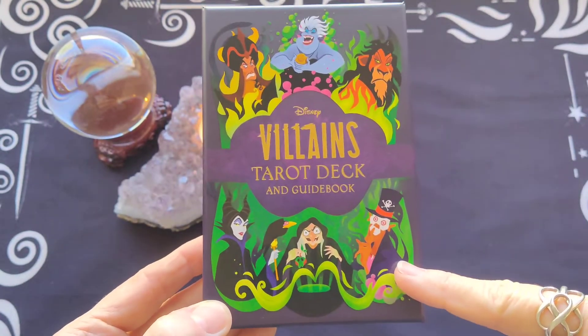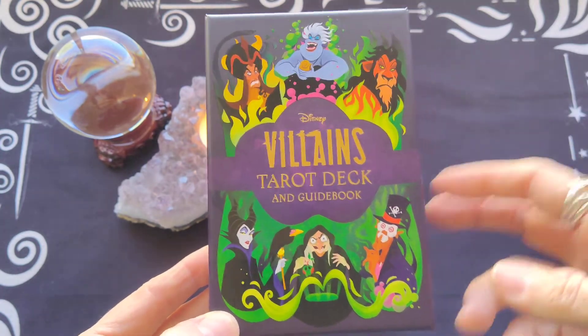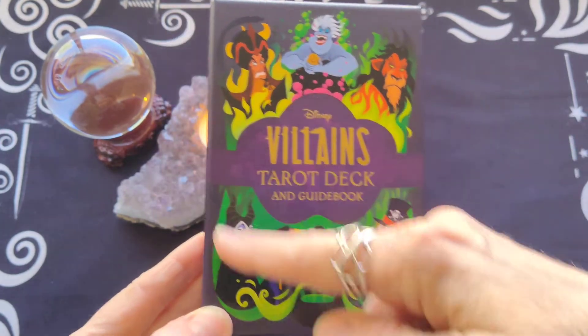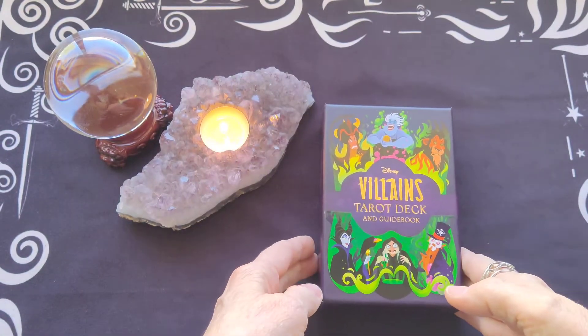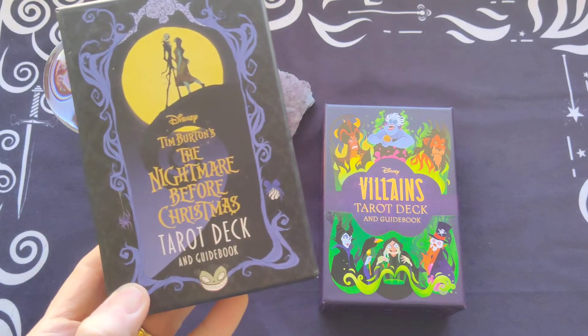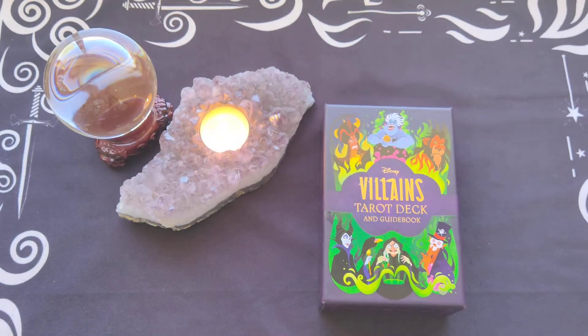The box actually was much bigger than I was expecting — I was expecting the little flip top box, but it's a nice sturdy box for the villains. Pretty much what you're seeing on the cover is what is in the deck. This is put out by Minerva Siegel, who you probably know from The Nightmare Before Christmas deck, which has the same type of heavy-duty box.